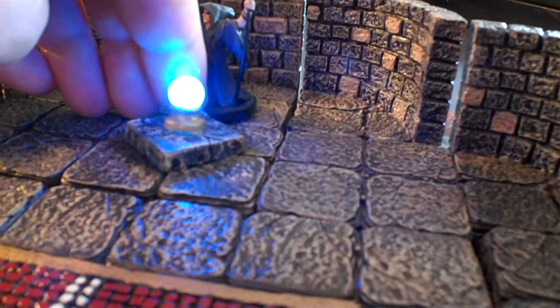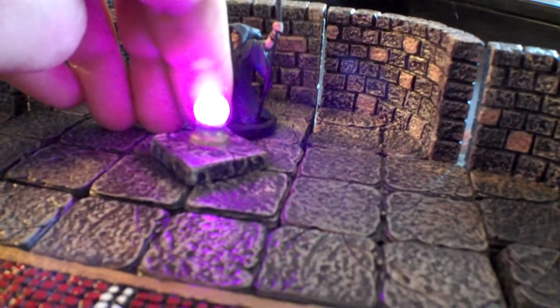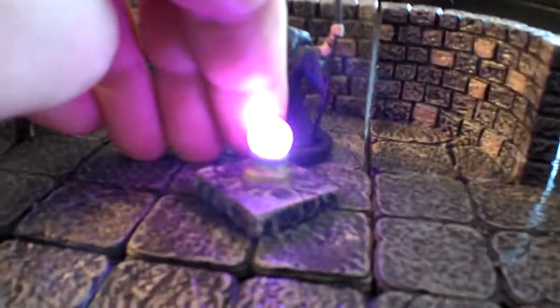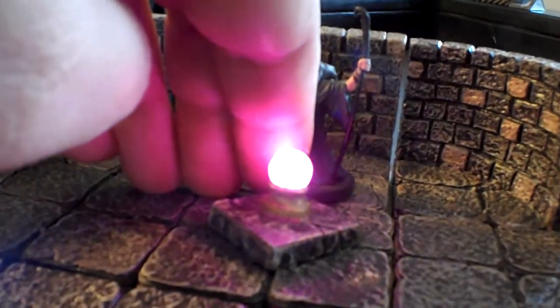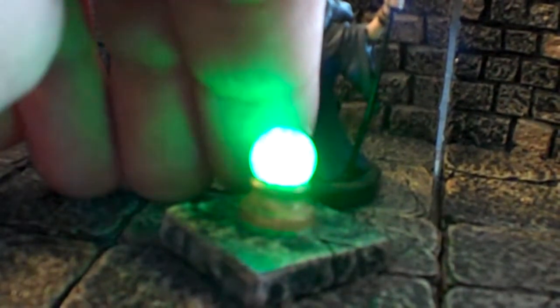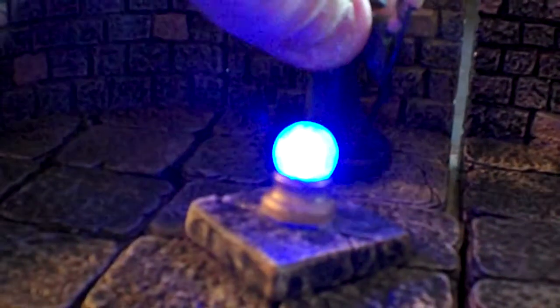So right now it's at the bright blue. Now it's going to the purple, as you can probably see on my finger. To a whitish. To a dark red. To a green. Back to blue. As you can see, the light is actually reflecting off my hand, which is pretty wicked.